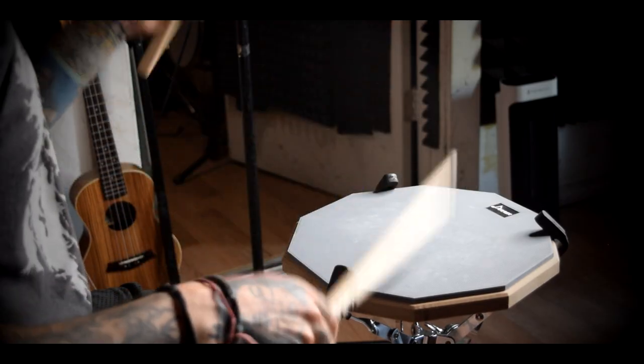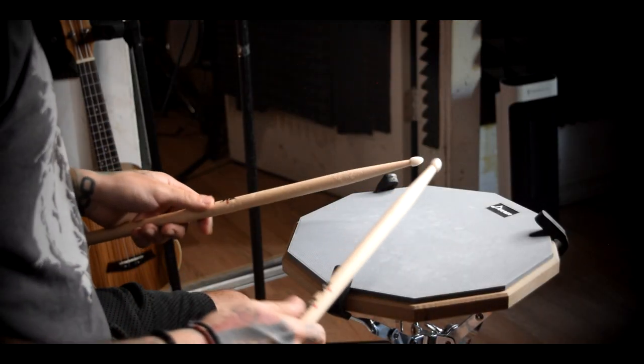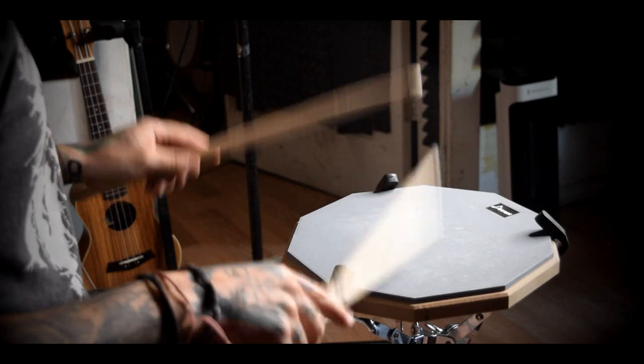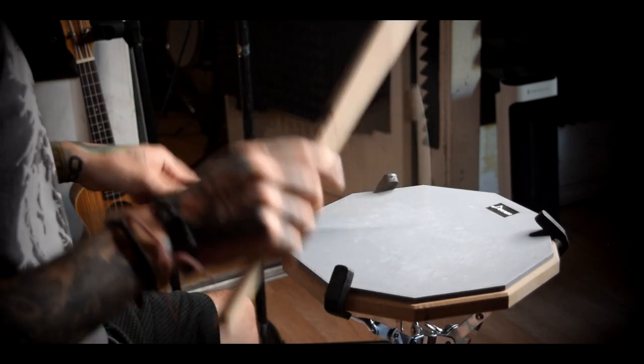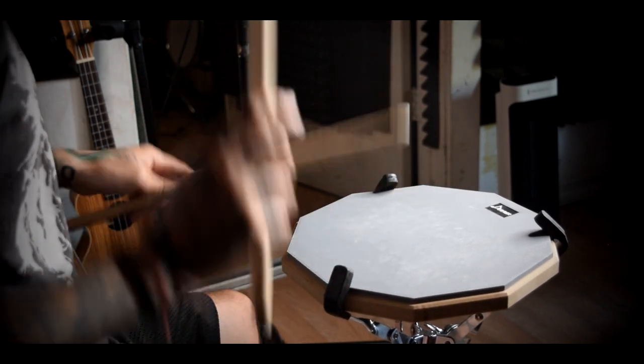For our third rudiment, we're going to be doing paradiddles. If you don't know what a paradiddle is, it's very simple — it's just right left right right, left right left left, and then you repeat that pattern over and over again. Really slowly, this is what it sounds like, and now we're going to be playing it at 100 BPM.